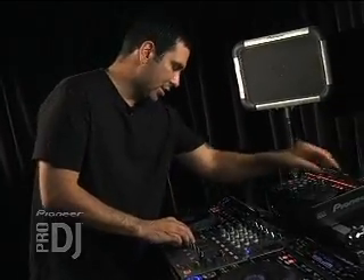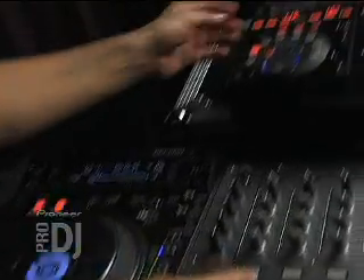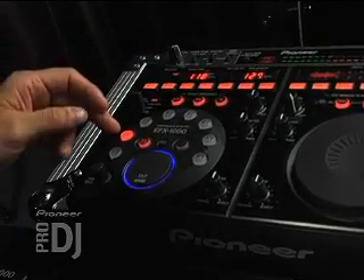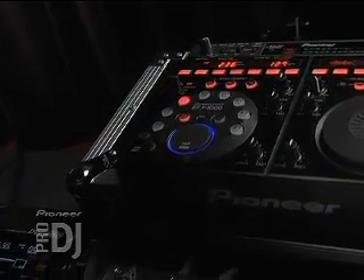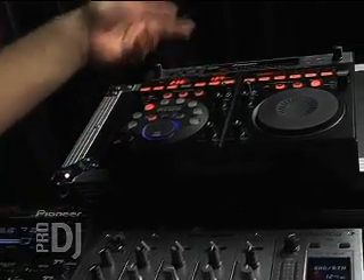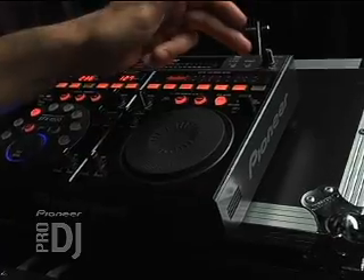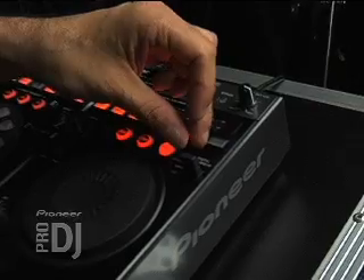So basically what I've got is a loop going of a scratch sound, and I've got the transformer effect on. I'm manipulating the beat parameters. But the thing that's different and adding to this is now I'm using the other effects on the EFX 1000 — specifically a vocoder, so you can actually create tunes and musical patterns. So I'm going to turn on the vocoder.